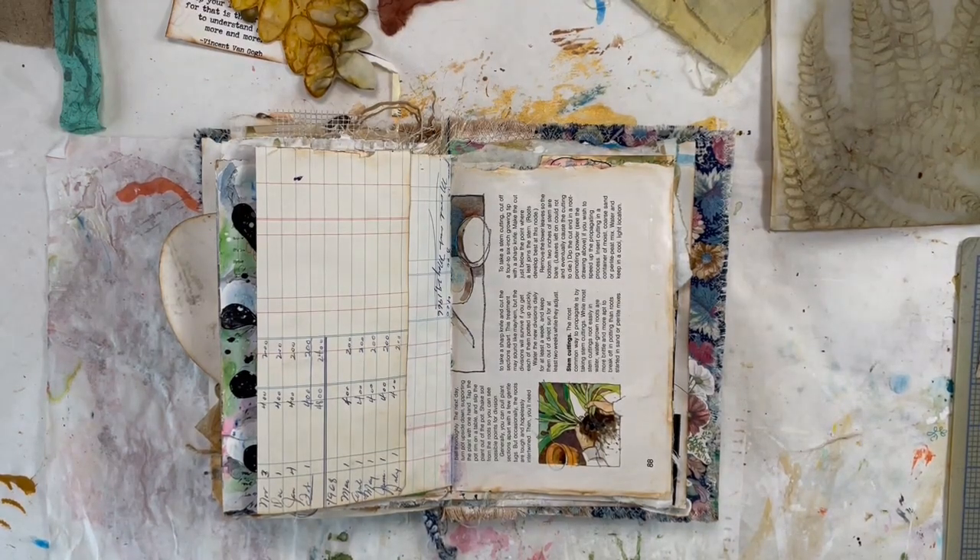Hi everyone, this is Beth from Art by Bedell. We are on January 21st and our prompt is Peeking Out. This is for Junk Journal January.